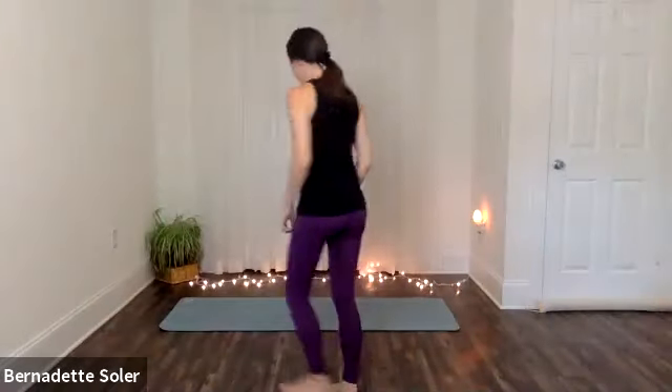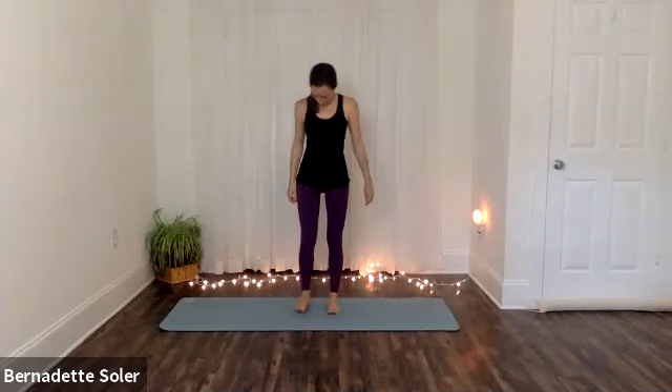All right, so we'll begin standing and just establish our breathing. Have your feet a couple inches apart, arms are down by your sides. If it feels safe and stable for you to have your eyes closed for a moment, you can. If not, just have a soft gaze, and begin to deepen your inhales and lengthen your exhales.